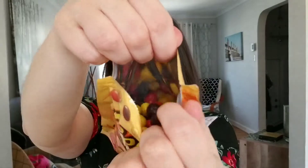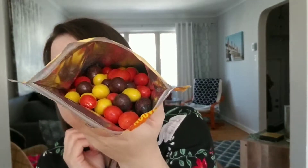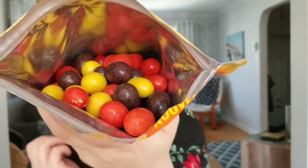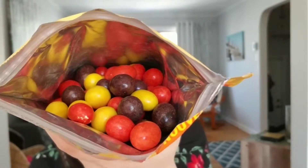Let's peek inside here. Nothing really different — you've got your classic Reese's Pieces colors: red or orange, yellow and brown, all approved by E.T. the extraterrestrial.